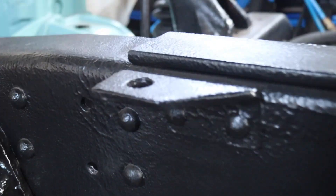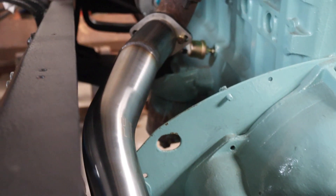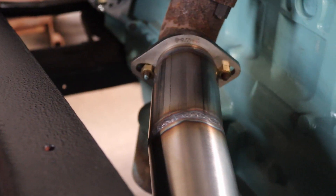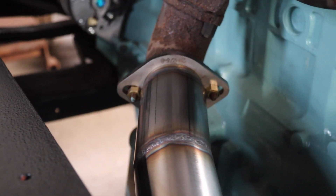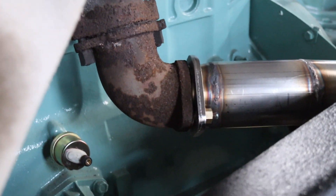Up here — zoom out if you want to say — you can see it going up there, then up to the manifold. That fixing plate I just purchased, I think it's four quid, 10 mil thick, stainless. I could cut it out on our plasma, but what's the point at that kind of money.